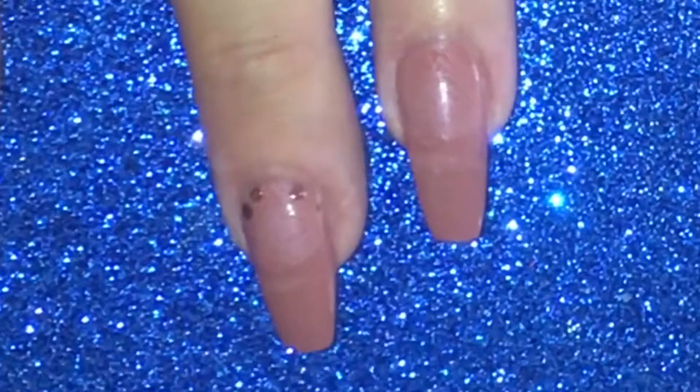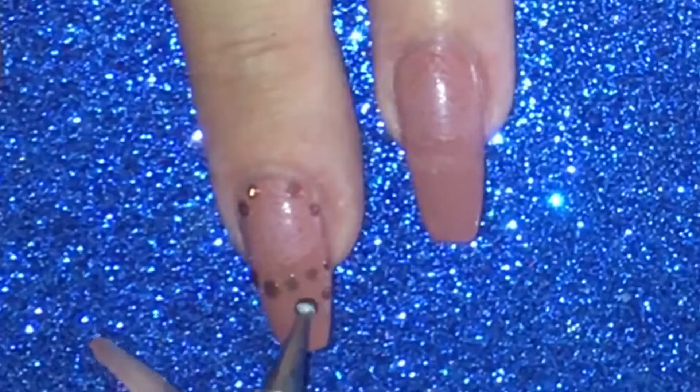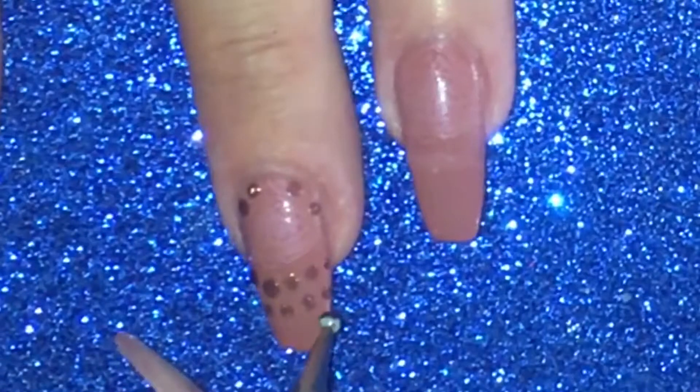After the stamping on the images, I went in with a glittered brown nail polish and started dotting where I thought it would look really nice.